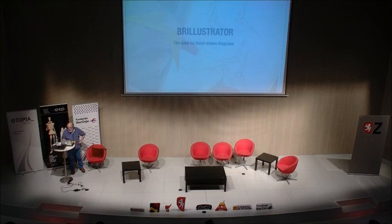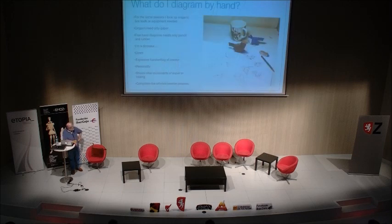Why do I diagram by hand? The simple reason is for exactly the same reasons that I took up origami when I was a child. I started folding when I was about four or five, and the big attraction for me was the fact that all I needed was paper and me.